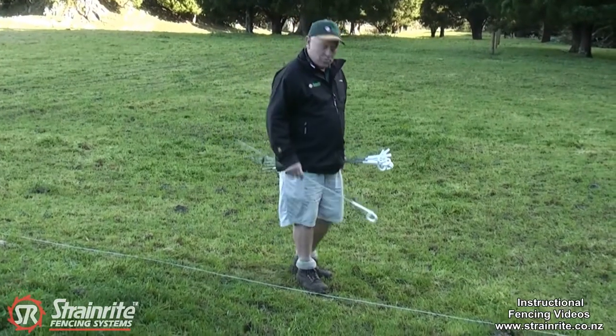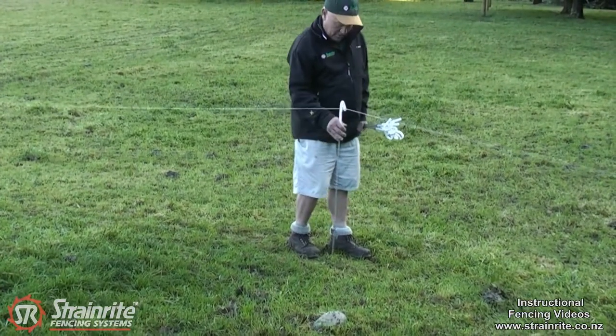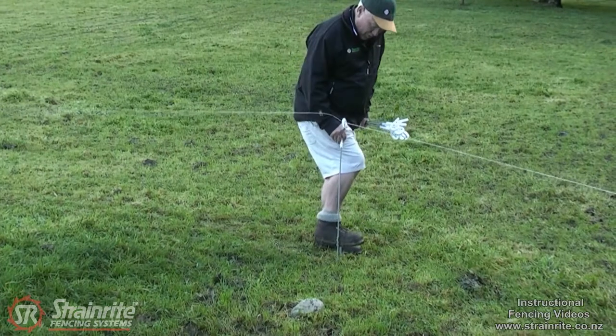An easy way to install pigtails is just to hook it off the ground, twist it, then use your foot on there to work it in.